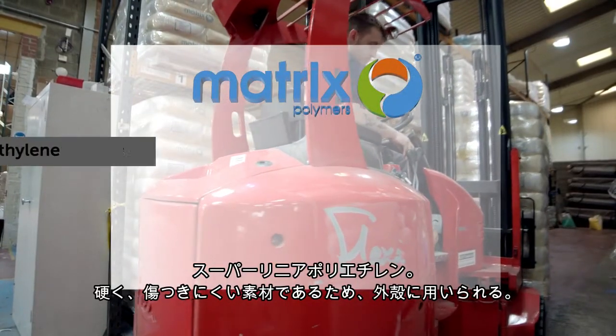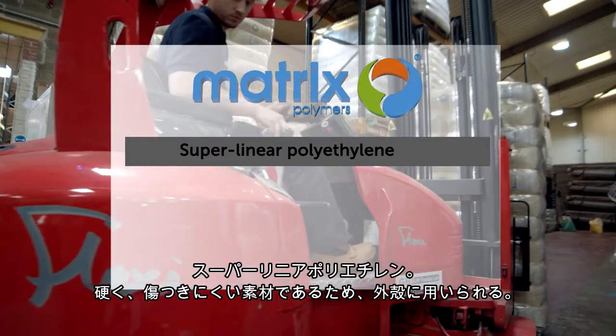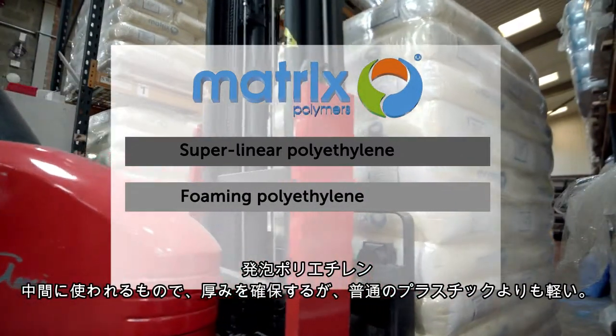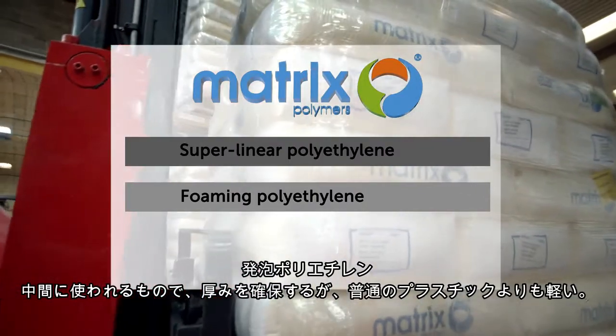A superlinear polyethylene is used for the outside layer because it is a stiff material which is also scratch resistant. A foaming polyethylene is used for the middle layer, which adds thickness to the wall of the boat but without the same weight as a solid layer of plastic.